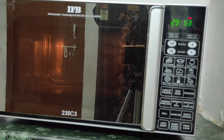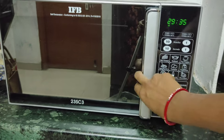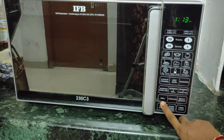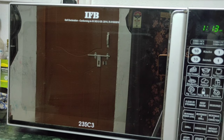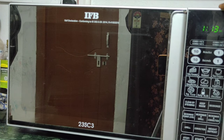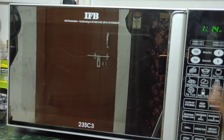I will show you the demo in the video. This is the convection mode. We will press the start button to begin. Set the start button for 3 minutes initially, then proceed. We will cook in convection mode — first set it, then press the start button.